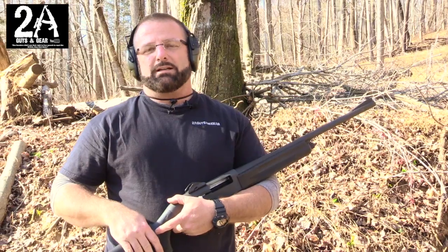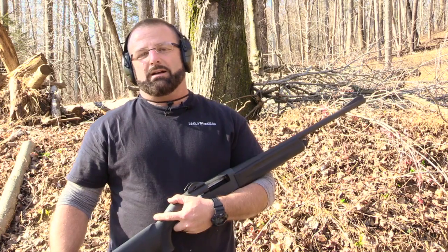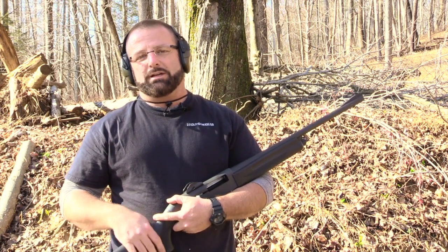I hope you liked it — it's a cool little shotgun. You can check us out on Instagram at 2AGuysInGear or subscribe to our channel. Thanks.